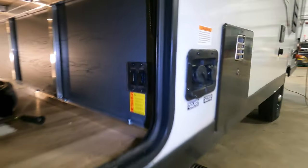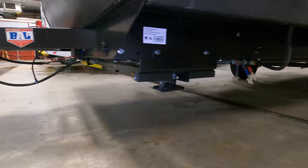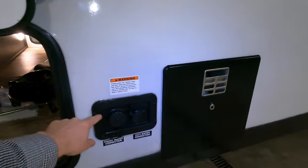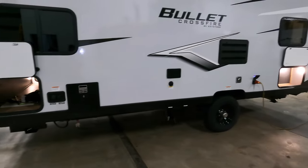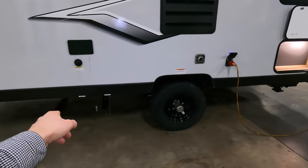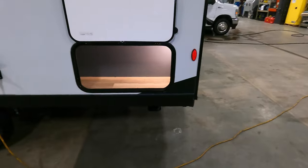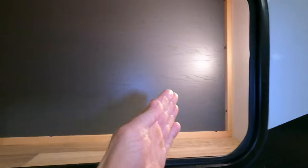Here are your electric jacks — at the touch of a button you can put those down on all four corners of your unit. You also have your fresh water connection, city water connection, gas-electric hot water heater, black and gray dump tanks, and your 30-amp shore power. There's a little bit of storage right here — easy access, you'll probably fit half a dozen lawn chairs right there.